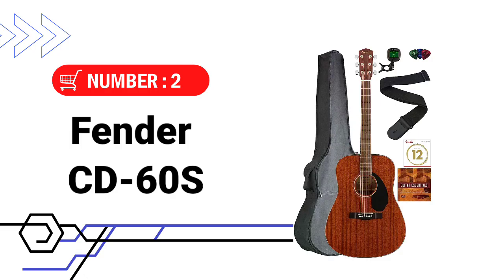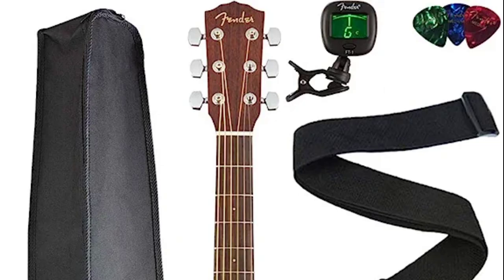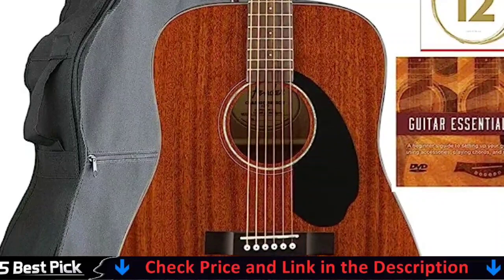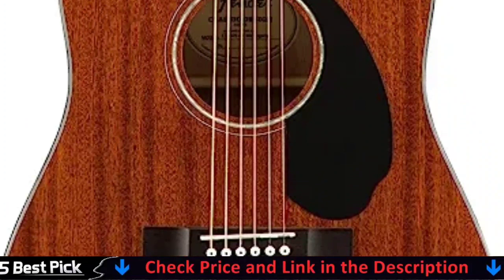Number 2 in this best acoustic guitar under $300 list is the Fender CD60S Acoustic Guitar. Ideal for guitarists looking for a cheap, high-quality Dreadnought with exceptional tone and playability. The CD60S is ideal for beginning to intermediate players looking for a versatile, high-quality Dreadnought at a reasonable price. The Dreadnought-style body and scalloped X bracing add more resonance and projection when you play.